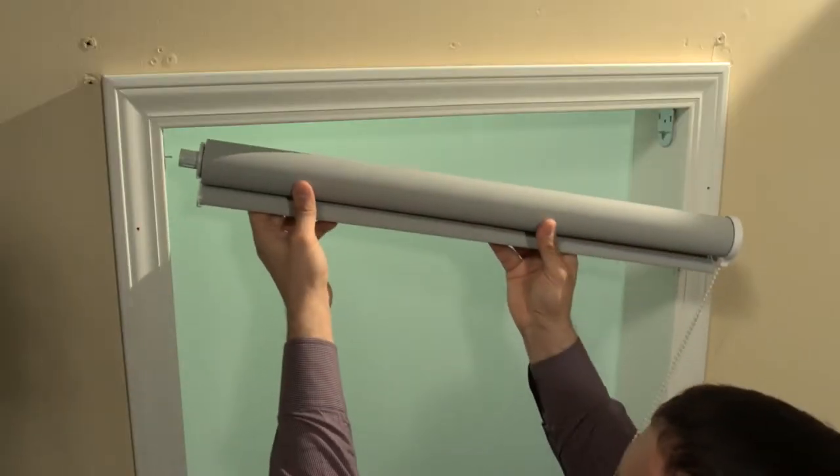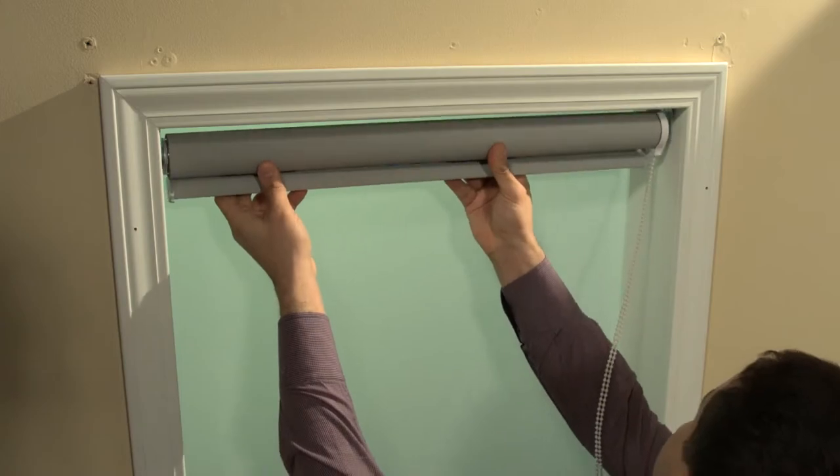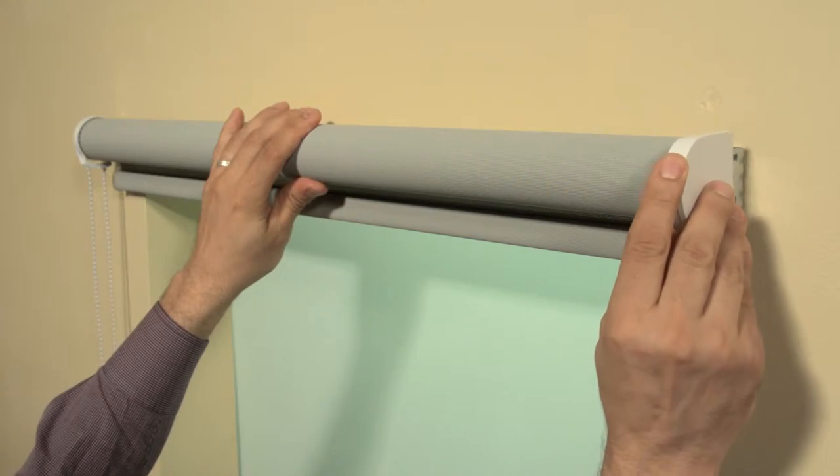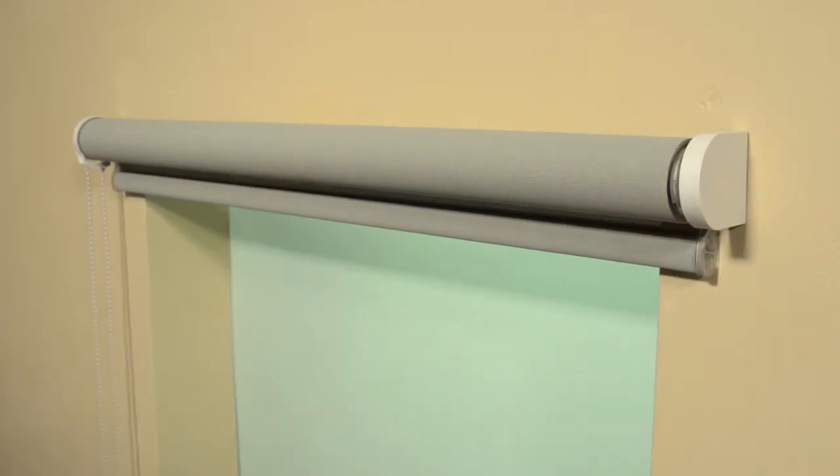This procedure also applies to an inside mount installation. If installing a shade on an outside mount, decorative end caps may be used to conceal the installation brackets.